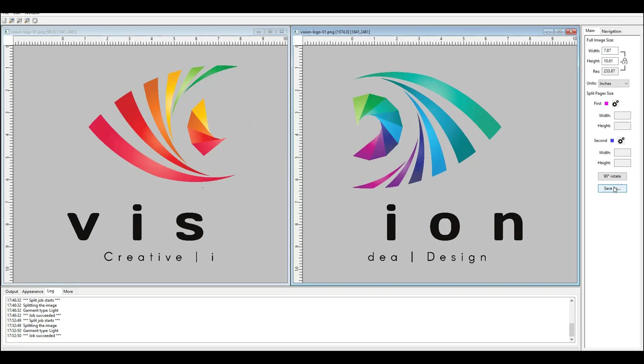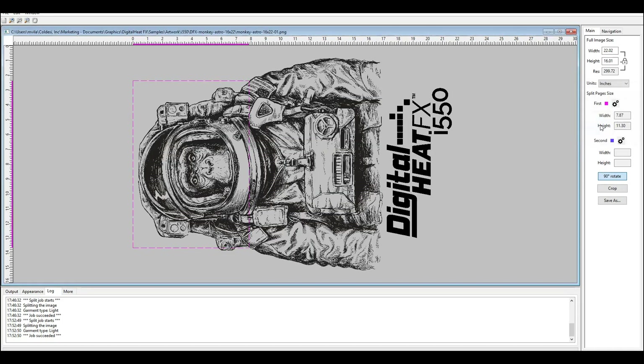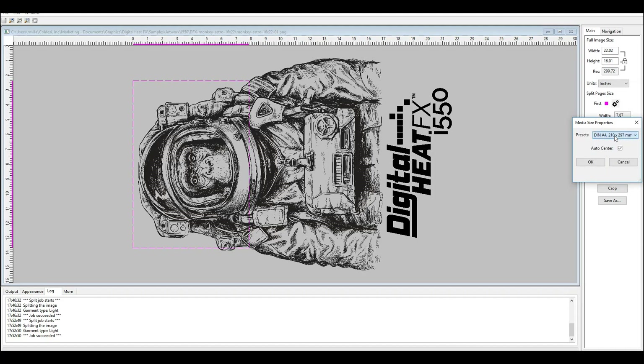Let's go ahead and look at another example. Here is the Space Monkey with the Digital Heat Effects logo. If we look at the size of this, it's quite large — 16 by 22 inches. I would like to make this as large as I can for the front of a t-shirt, using an A4 size print like I would with my Digital Heat Effects i550. So I'll start by rotating it, then choose my A4 paper again — there are other options as well, but I'll choose A4.